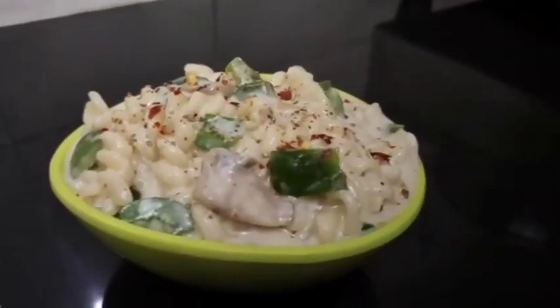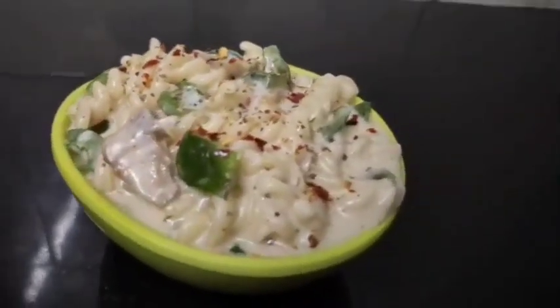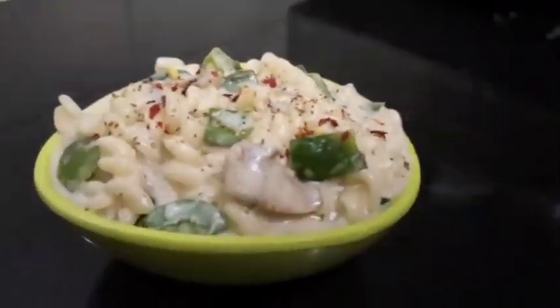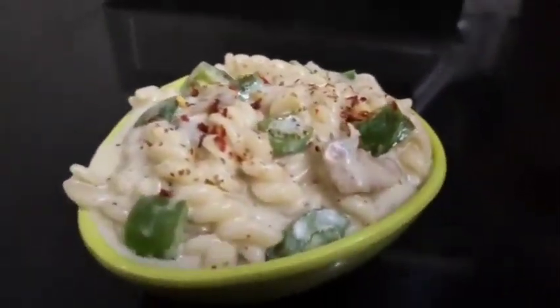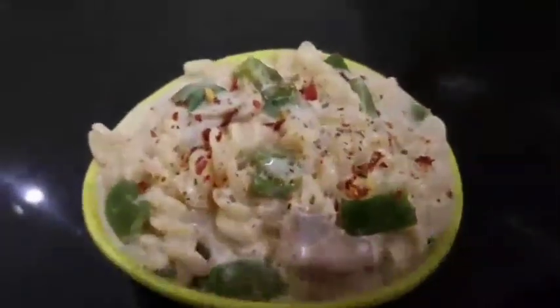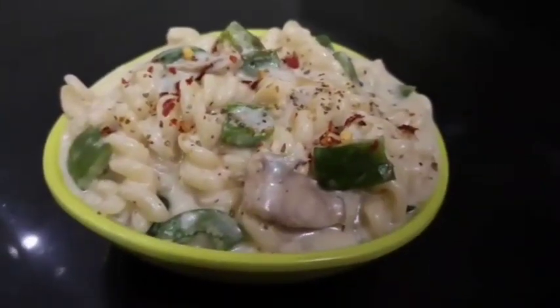White sauce pasta is easy to make. Do try it and like and share. Subscribe and support my channel. Thank you for watching, bye!